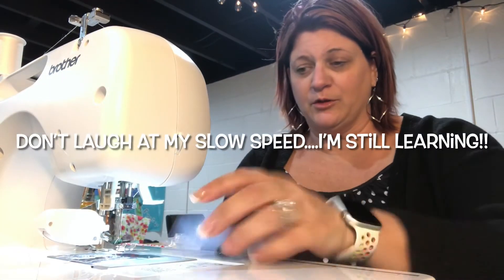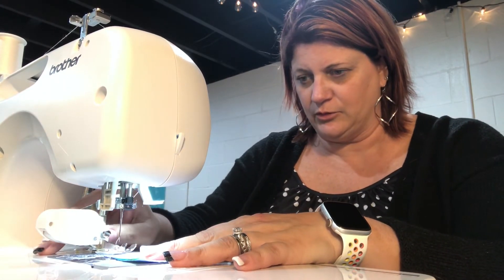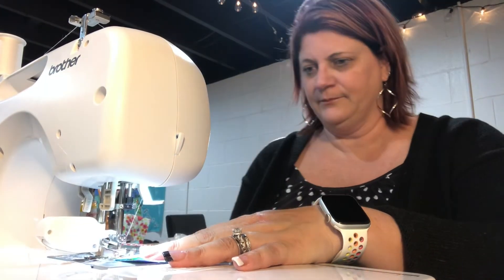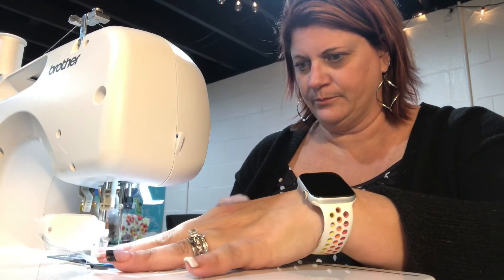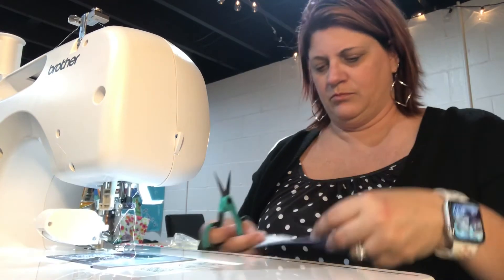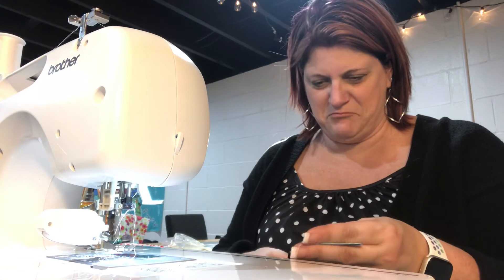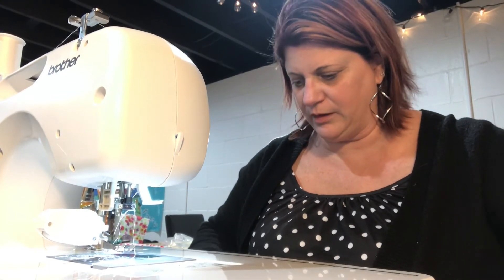So I went ahead and gave this a try real quick to see how it does compared to what I was trying to do before — see how it holds. Oh, I understand now why my mother said to put on my walking foot. That's much better! It holds the fabric much better. My pieces will stay in place and be aligned when I restart this Gelly Roll quilt.